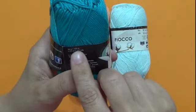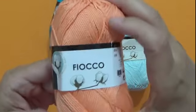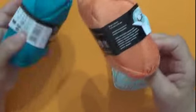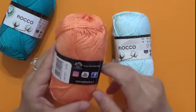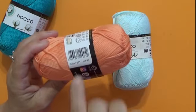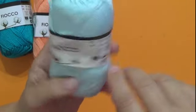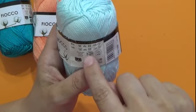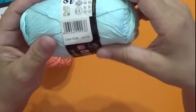Questo è 50 grammi, 125 metri. Abbiamo lo stesso filato anche nel colore salmone — non è un arancione, è proprio un salmone. Ha le stesse caratteristiche: uncinetto dal 3 al 3 e mezzo si può utilizzare, sempre 50 grammi, 125 metri, colore lotto 93. Poi abbiamo un altro colore bellissimo per una copertina da neonati — è veramente magnifica. Sempre 50 grammi, 125 metri, uncinetto dal 2 e mezzo al 3 e mezzo, ma si può fare anche il 4. Colore 7608, lotto 74.